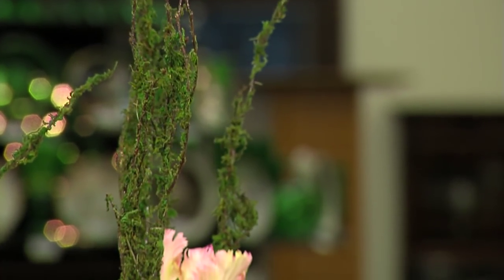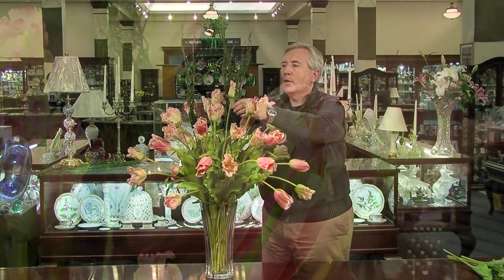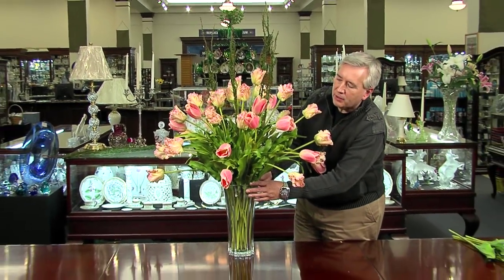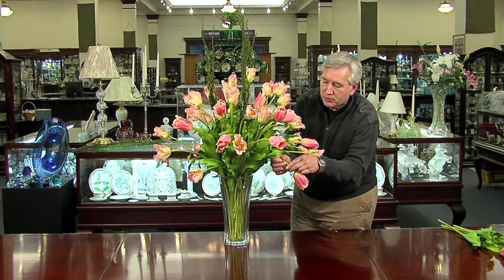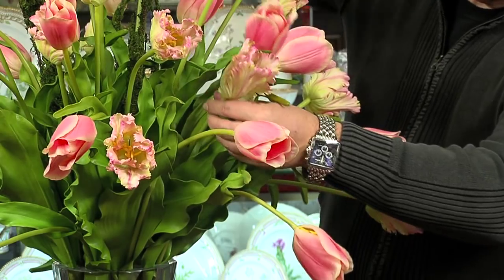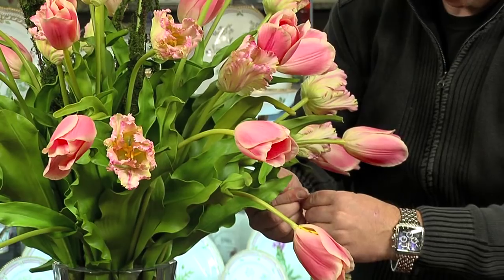Once that process is finished, I've added a few moss-covered twigs to the center of the arrangement to add another natural element to the table. Once all the flowers are in the vase, take a quick spin around and make sure there are no obvious holes. Tulips are very naturally droopy, so just embrace that — droop a few in the arrangement here and there, and maneuver them the way you like. Once you're happy with your arrangement, place it wherever you like.